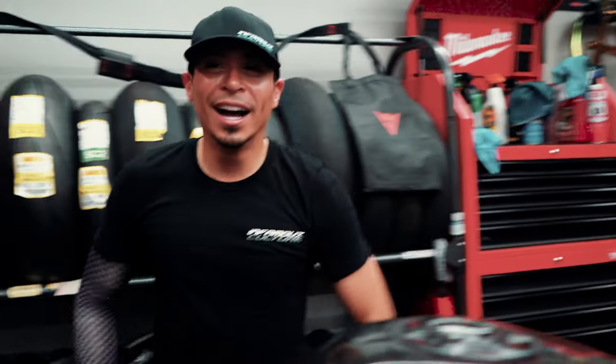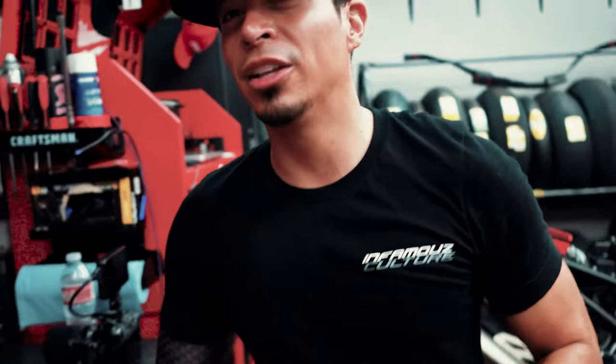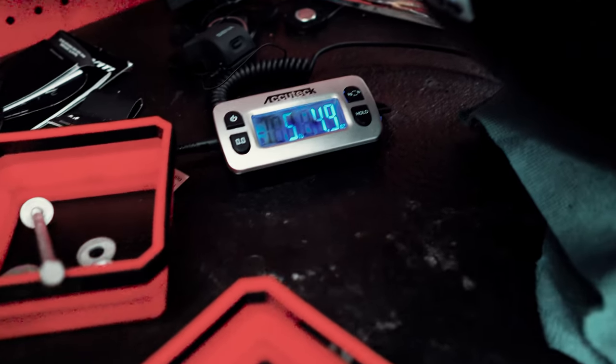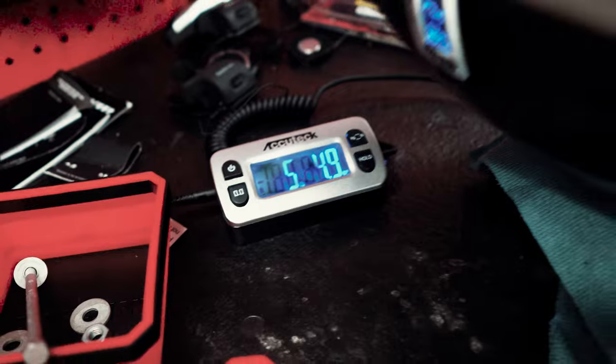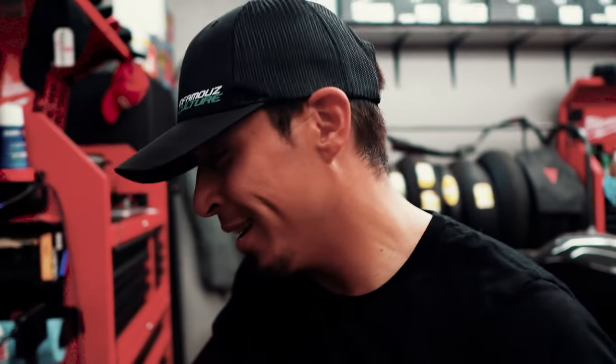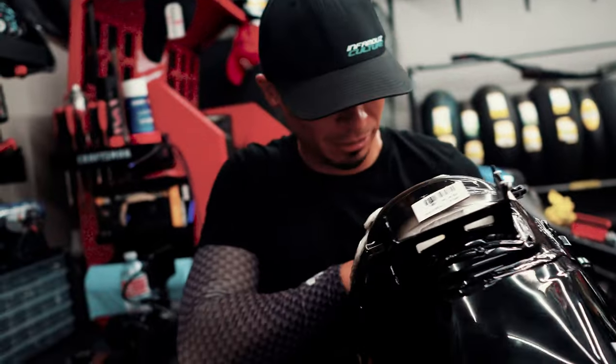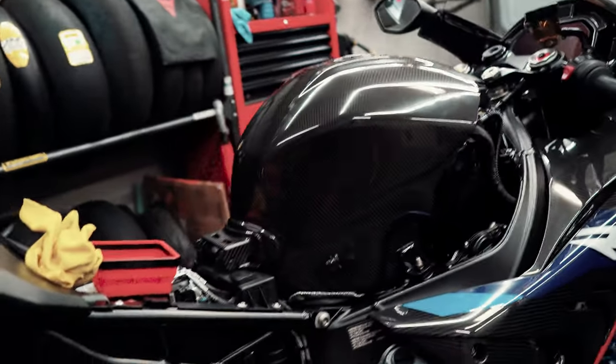Now put everything back together and make sure it runs. The OEM tank — I say seven pounds. The carbon one was three pounds three ounces; this one is five pounds four ounces. So about two pounds of savings just in the tank. Three thousand dollars for two pounds — isn't it cheaper to just lose weight? Yeah, go to the restroom in the morning.